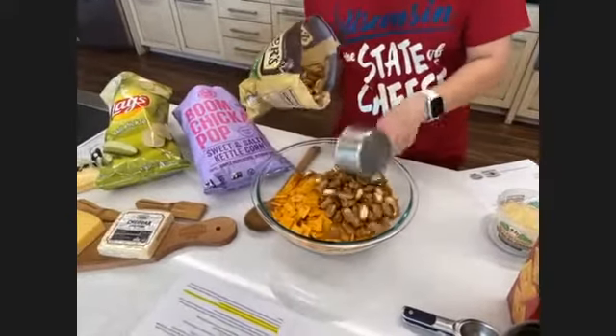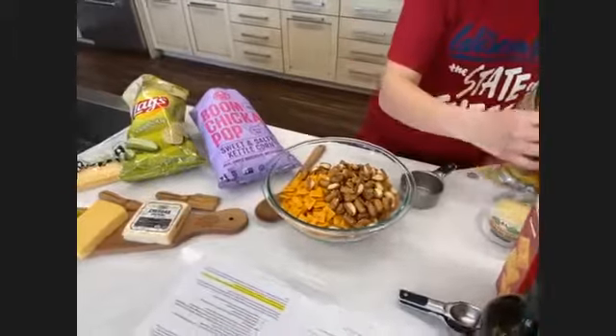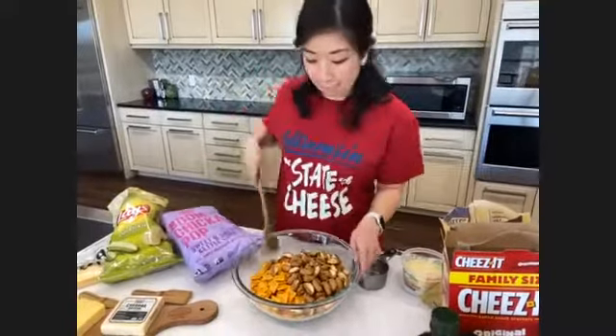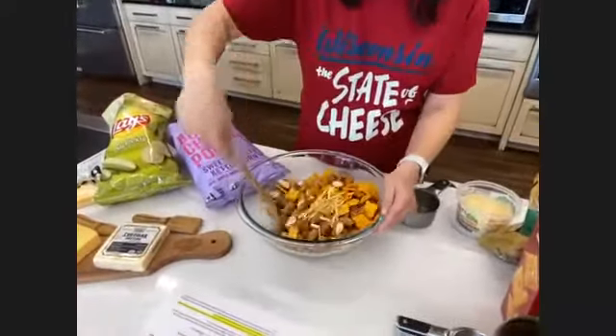This recipe is really customizable. So if you don't like any of the ingredients that we're using today, feel free to substitute something else. I'm just going to give this a quick stir to get everything mixed together.